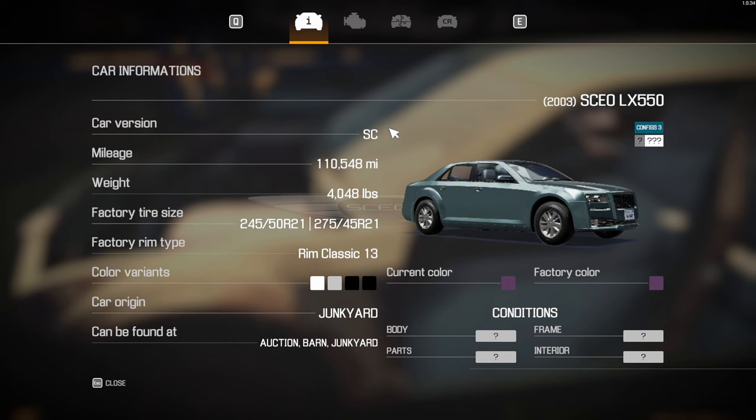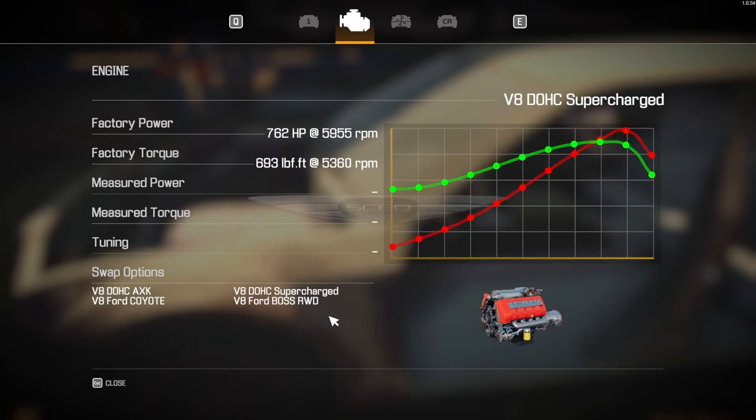So this is the SCEO — LX 550. I don't know how you would pronounce that. I have not done this car. This is basically a Chrysler 500. It has 110,000 miles, which is under the 150,000 mile limit. And it's got a supercharged V8 — very impressive with the horsepower.